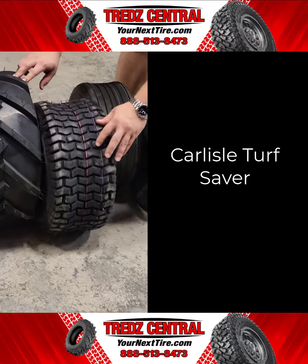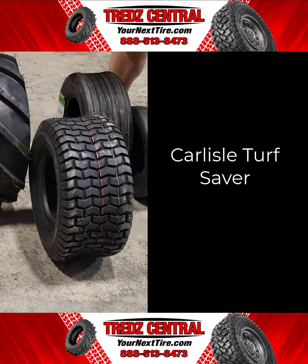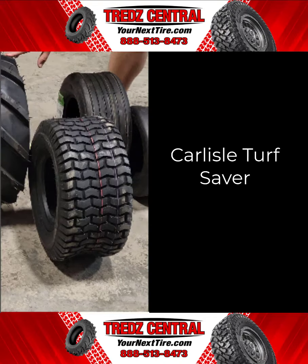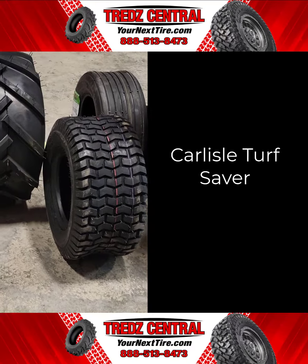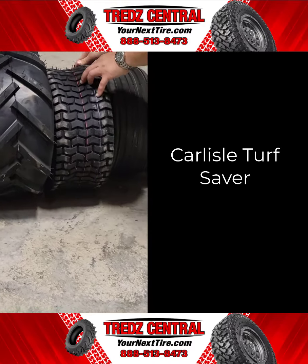The Carlisle Turf Saver sports a classic shoulder design. The Turf Saver tire is the market leader for residential riding lawn mowers worldwide. The excellent traction can be attributed to the flat profile and the chevron tread pattern. Its turf-friendly design and thickness of the tread make it versatile in both application and fitment.